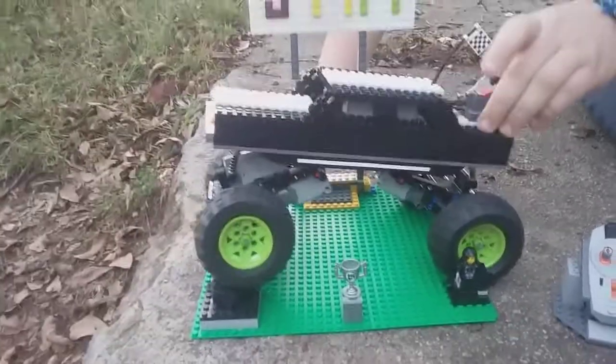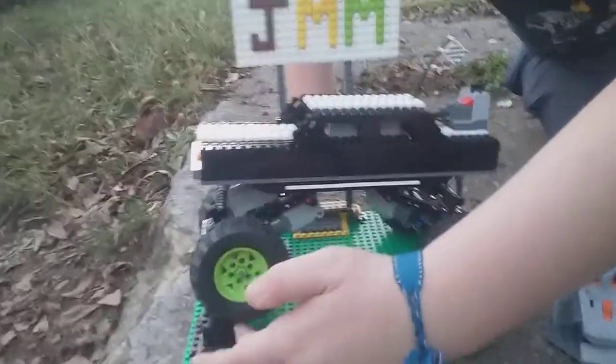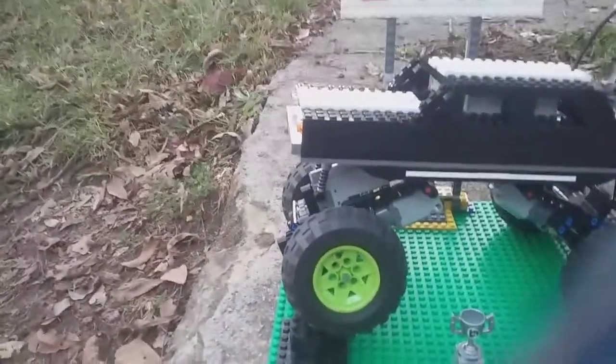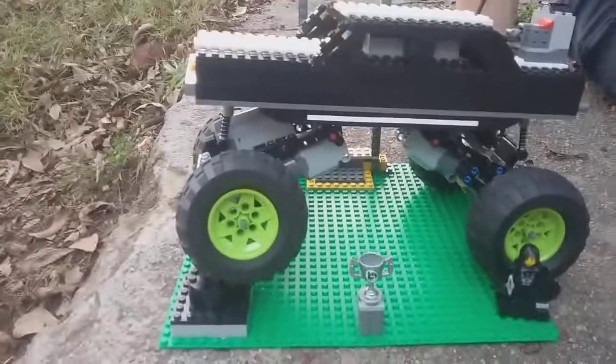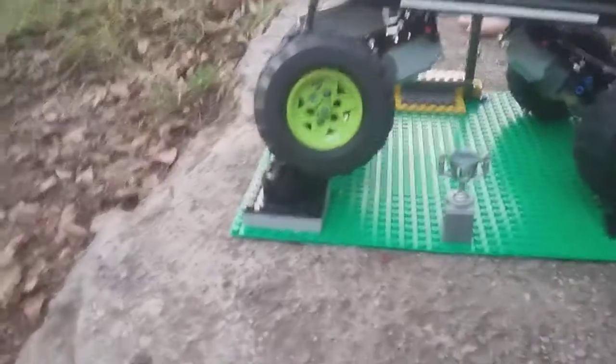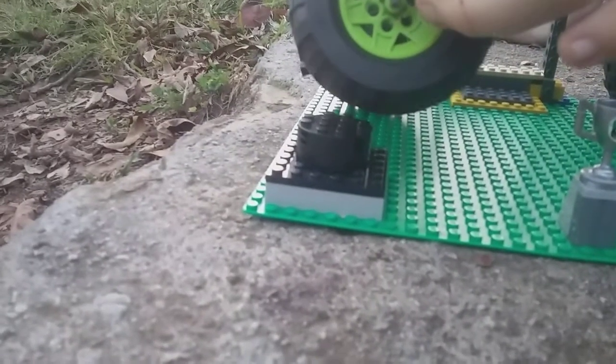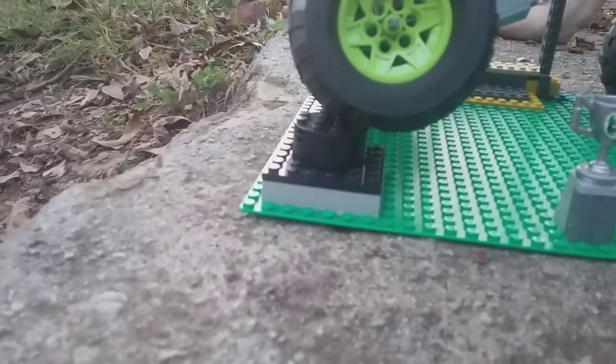It's on its stand and it's got this little thing here just to show off how much travel the suspension has, which is right at about three bricks — so that's about nine plates tall. I think it can actually go just a little bit higher, maybe by another plate or two. But anyways, let's get on to the part you've all been looking forward to — the drive.